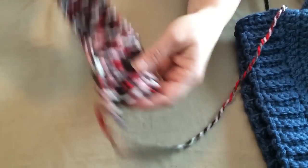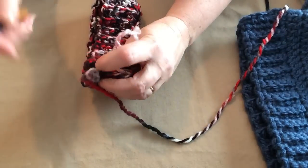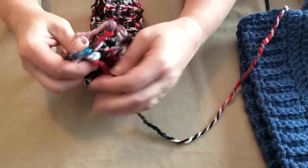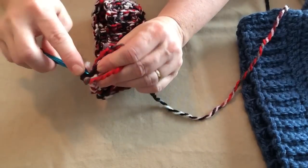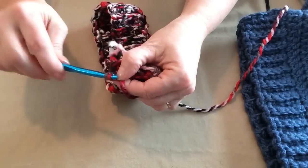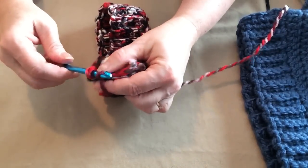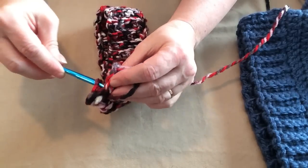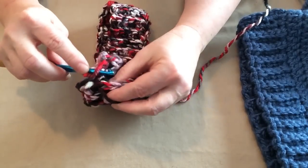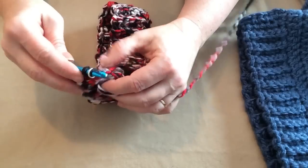Now I have stitched my band for as long as I want it, and we need to join the two ends together. Place the two ends together and we're going to do six slip stitches because we have six stitches. Pull your loop through, then go through both sides of the hat band, pull up a loop and slip it through. Be careful not to pull too tight because if you do you'll get a little bit of a pucker.